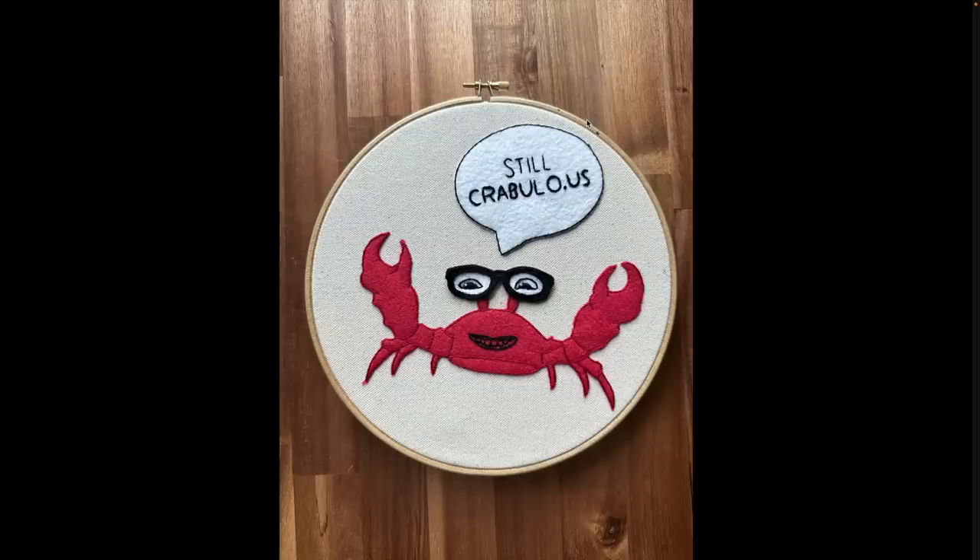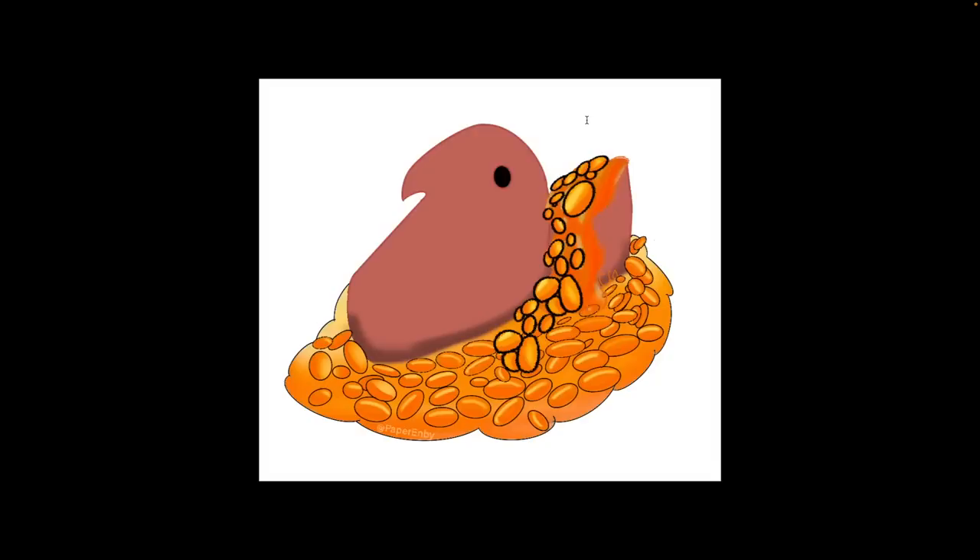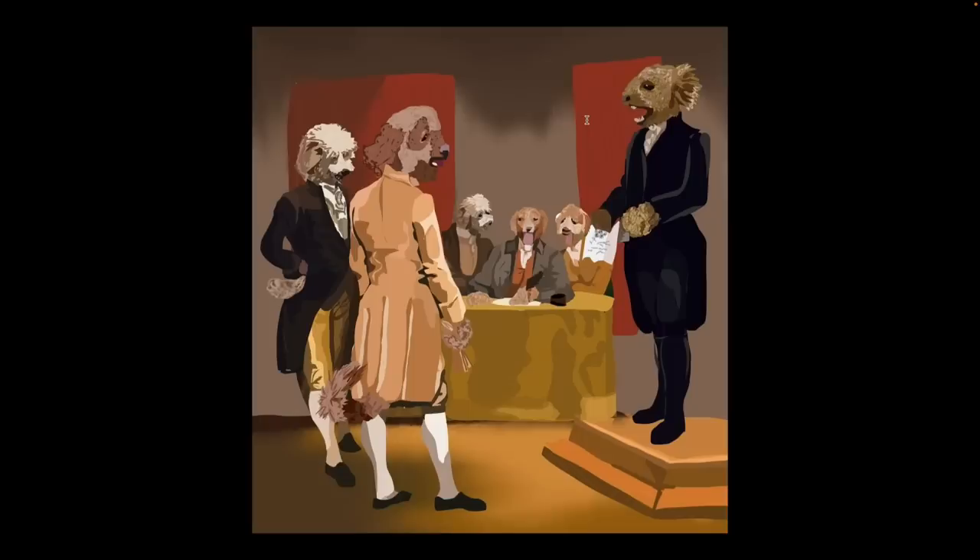Many of these things seem like they would have taken more than two days to do. I've never made anything like this — I have no idea how hard it is to make, but it seems very difficult. Lemon lips, no hips — that's me, Hank Green. A bean peep. A bunch of dogs. P for A. You can cry here — it's in the founding documents. It's not required, but it is encouraged.